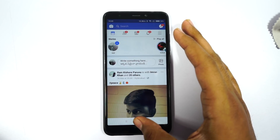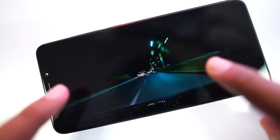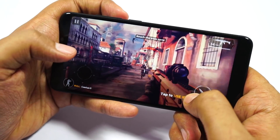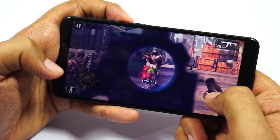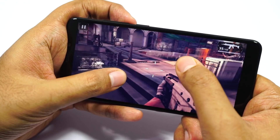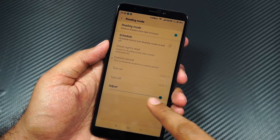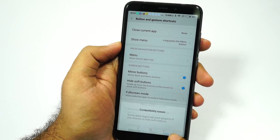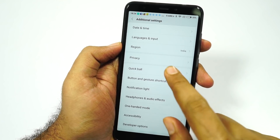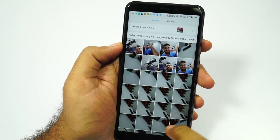For regular day-to-day usage like using Facebook, Instagram, or checking mails, I didn't notice any pixels. Even while watching videos I didn't have any issues with the display. But while playing games like Modern Combat 5 or Asphalt 8, the display felt pixelated and I wished it had a better display. We can change the contrast and color temperature, it has reading mode to protect your eyes at night, and Xiaomi gives us software features like the option to hide the navigation bar and use a quick ball for navigation, giving a more immersive experience.